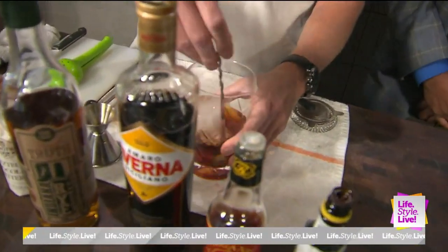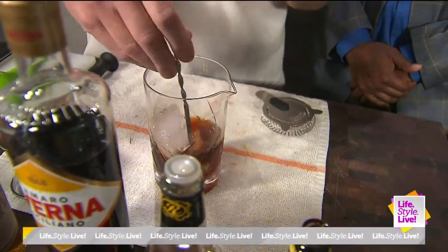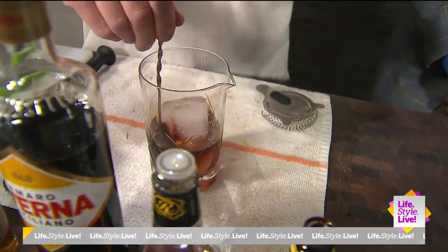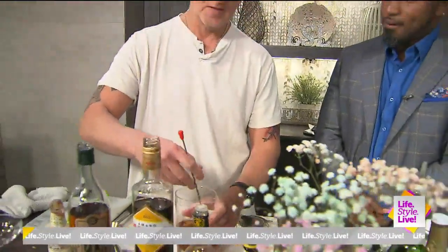So we're going to stir this for about 20 to 30 seconds. There's no juice, no egg white, nothing like that in there. You never really need to shake any cocktails that have just pure liquids — you're just going to stir it. A little bit of dilution is good.